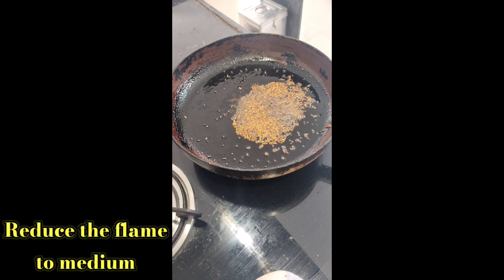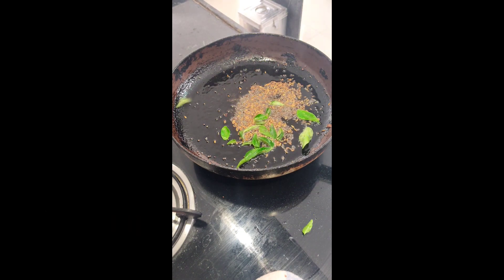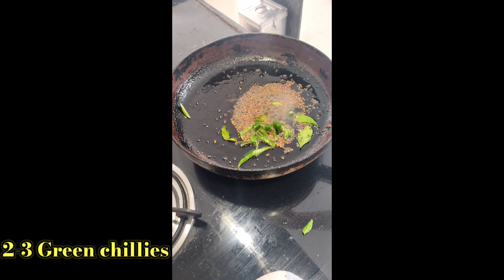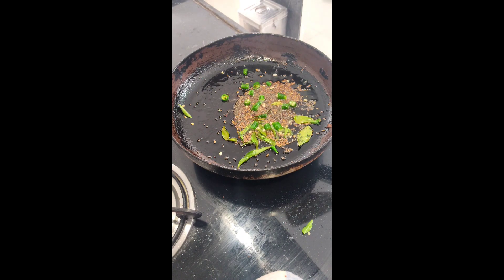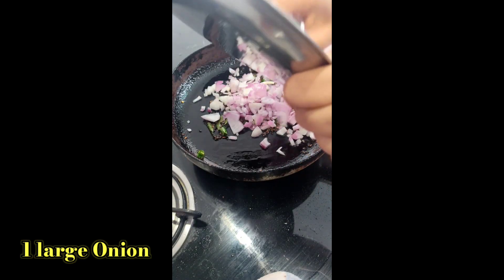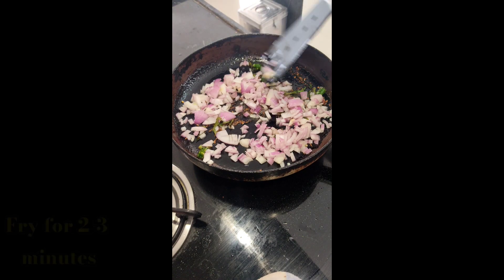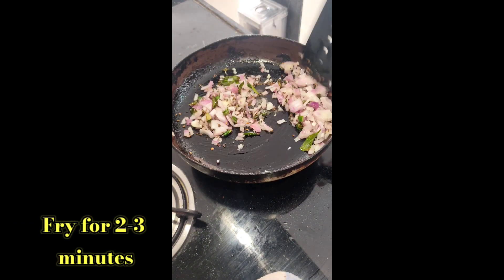Reduce the flame to medium and add a few curry leaves, around 8 to 10. Then add 2-3 green chillies, finely chopped, and fry for a few seconds. You can adjust the green chillies according to your taste. Now add 1 large onion or 2 medium sized onions, roughly chopped, and fry for 2-3 minutes until the onions turn translucent. Do not overcook the onions.